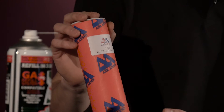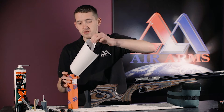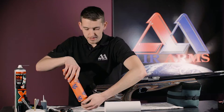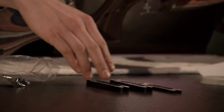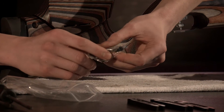Inside the kit, we have some instructions, and also the spacers. There are three different sets of screws for different size spacers.